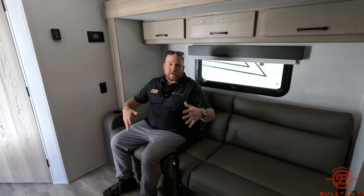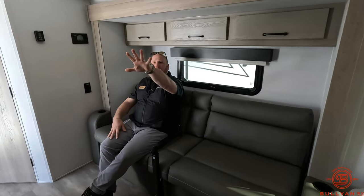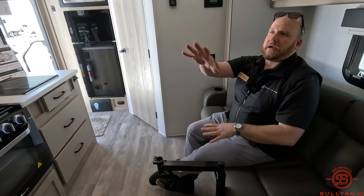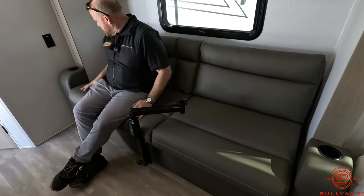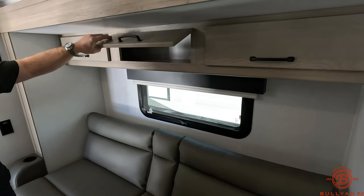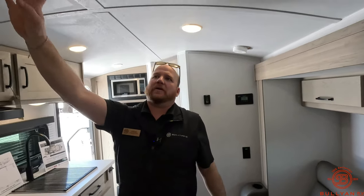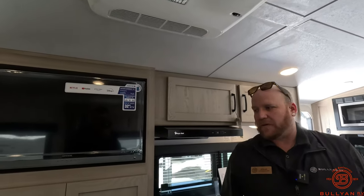Nice spot for the couch — this does jackknife kind of like a futon style to fold out into another sleeping area. It's right across from the TV and does have a table that plugs in here, so you can have dinner, play games, and check it out right across from the TV. Cup holders on either side for your beverages. You also have overhead storage with hidden hinges that makes it look really nice and clean. The AC unit up top will make this space nice and cold really fast.